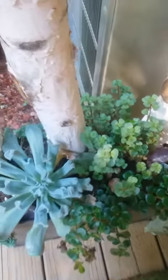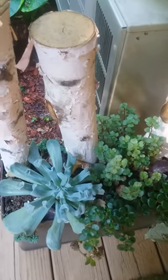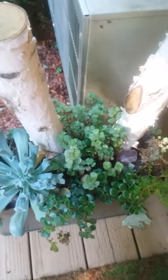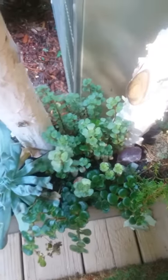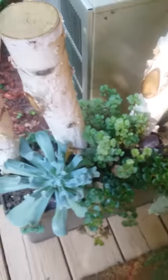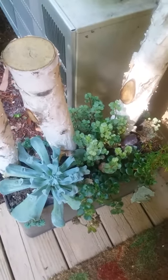Of course we added some amethyst and quartz that we found at one of the local gold mines here — a rock mine where you can mine for your own crystals. I think this is just beautiful. Succulents are my favorite and I think this display works great on my little porch as an entrance to my home.